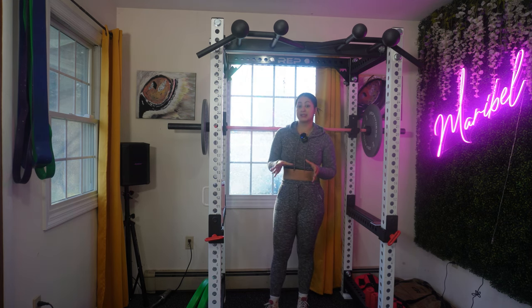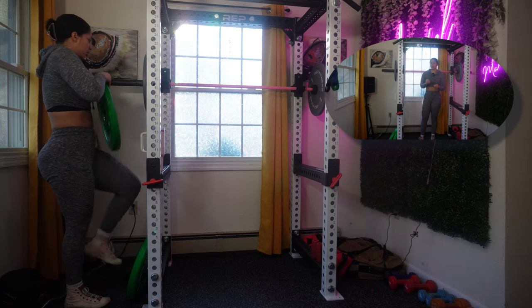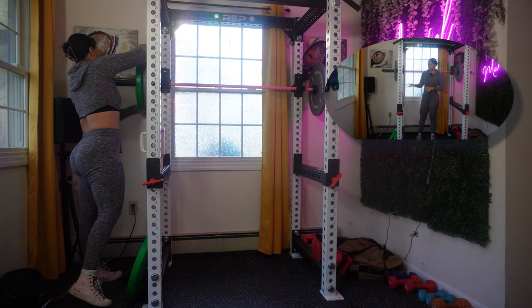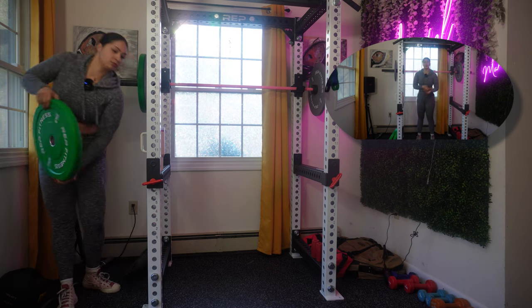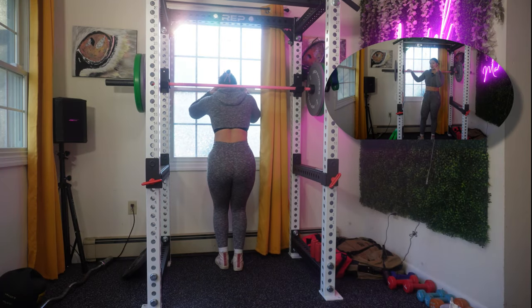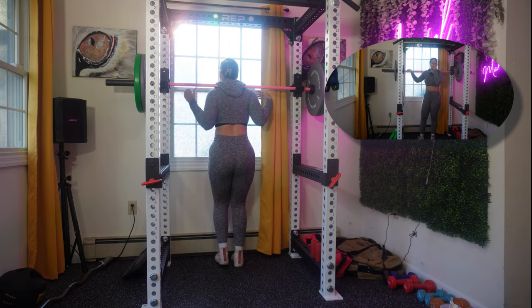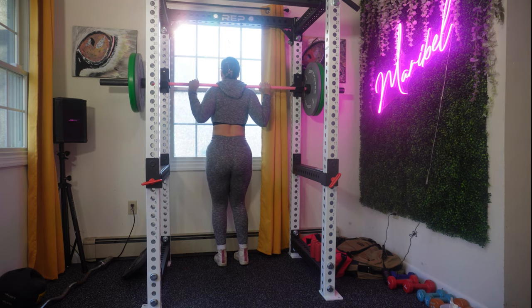After your warming up set you're gonna do your working set — four sets. I don't want to give you a specific rep count because I don't know how much you're lifting. For me, I'm gonna add the 25s. With the lighter weight I'll do 15, then go down to 12, then probably eight, and my last set last week was four reps, so I'll either do five or stick to four. Remember to listen to your body, use proper form, and adjust the weight according to your fitness level.